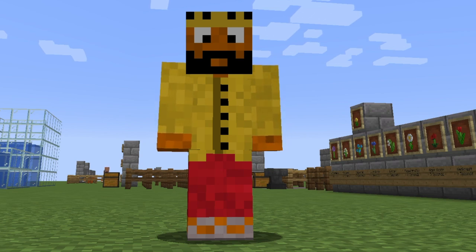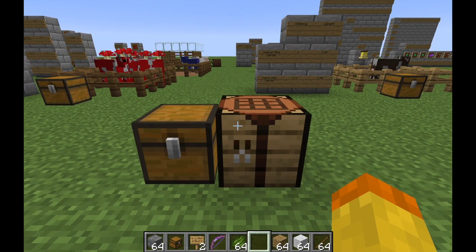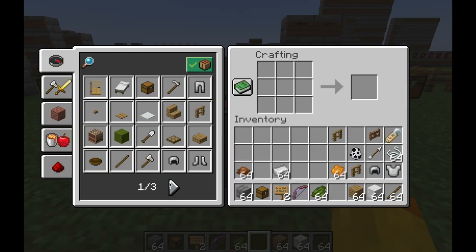Hey YouTube, this is Rosh and today we'll be talking about how to put patterns onto shields. Basically, what you do is first make a banner, put the patterns onto that banner, and then put that banner onto a shield. I'm going to go through all the steps here just to show you guys.